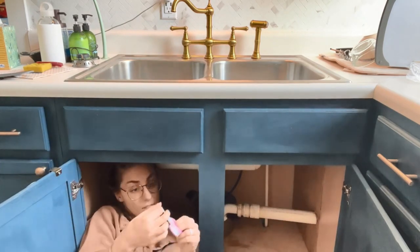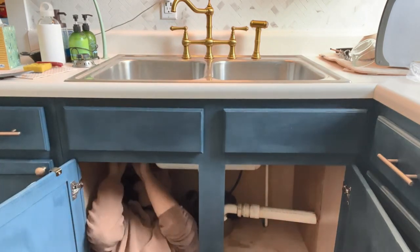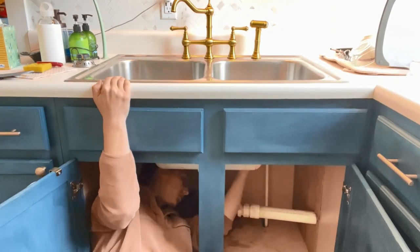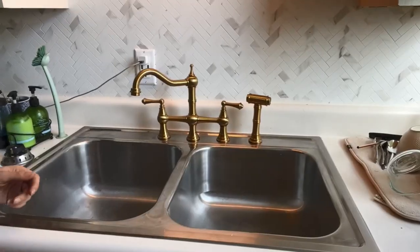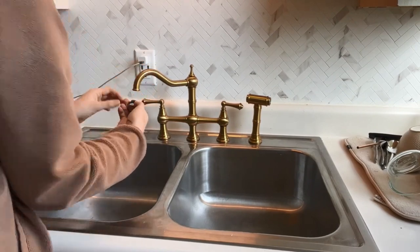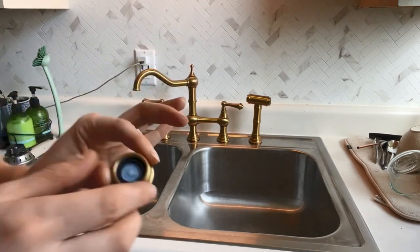I just used the hot and cold pipes that were already in my sink previously, but they do come with new ones. You just want to make sure that you use plumber's tape on all of the seals so that you have a nice tight watertight seal. And then here I am just undoing the aerators.